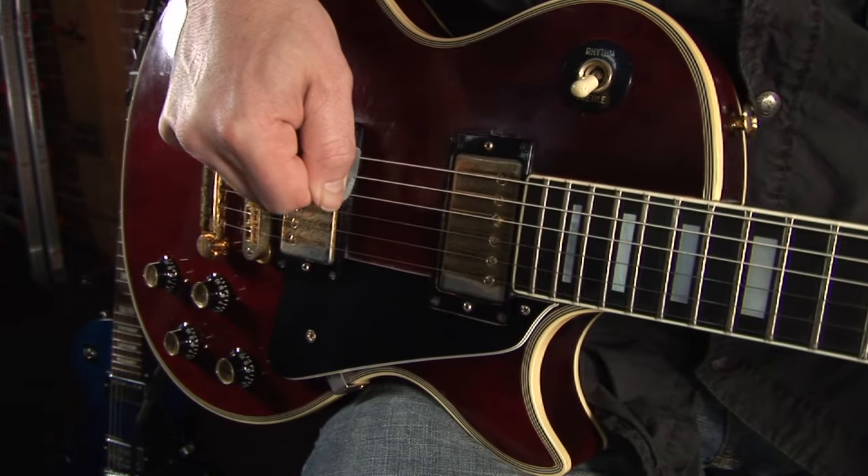Pick scrape — it's this little thing right here. It's pretty straightforward, pretty simple, and it's been used a lot. It sounds awesome. Basically it's just scraping the pick across the strings. But if you just went like that, it wouldn't sound good.